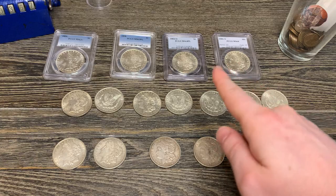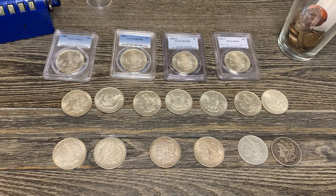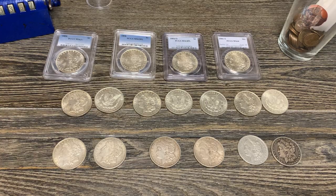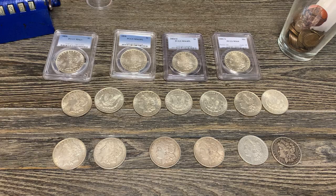Up top are all of the graded Morgans that I have — exactly four. For my graded Morgans, I'm trying to go for anything that's MS63 or above, and preferably proof-like, so PL, to get the PL designation on there.